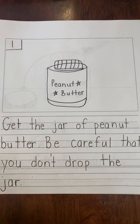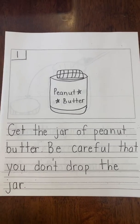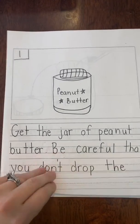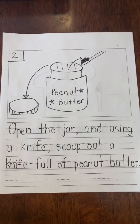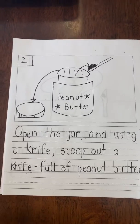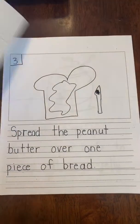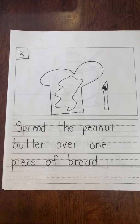Step one, get your jar of peanut butter. Be careful that you don't drop the jar. Step two, open the jar and using a knife, scoop out a knife full of peanut butter. Step three, spread the peanut butter over one piece of bread.